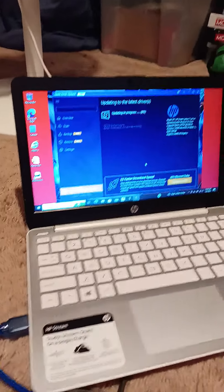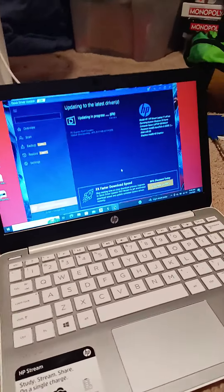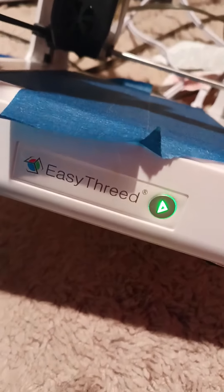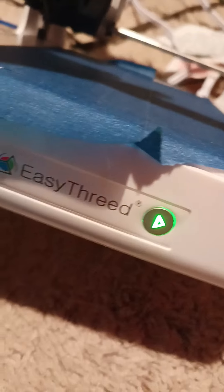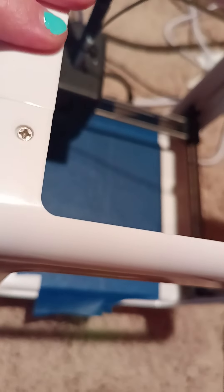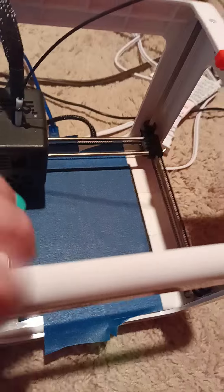Hey guys, I am working with my laptop with my Easy Thread 3D printer. I am trying to have it print through my laptop to my Easy Thread 3D printer. So I'm trying to have it print.